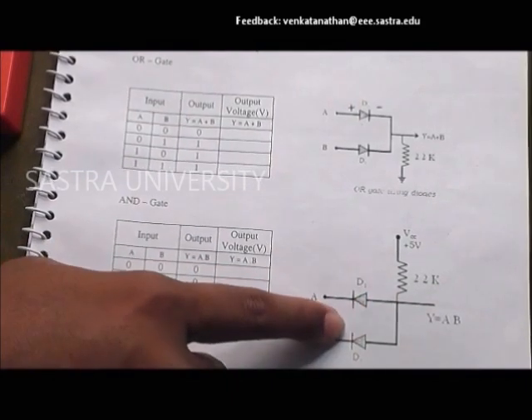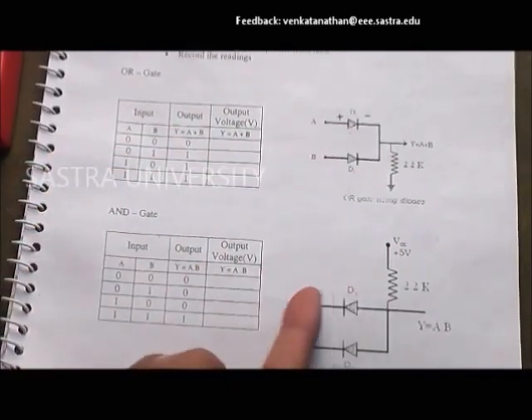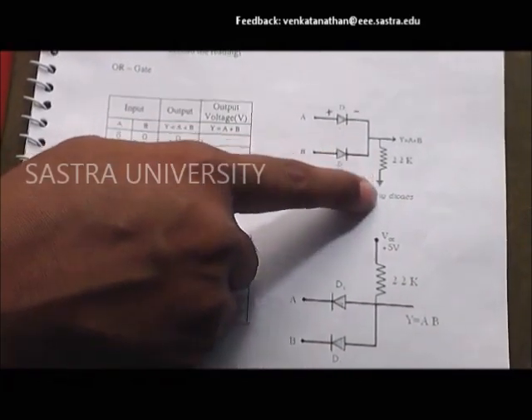For the OR gate, rearrange the circuit such that the resistor is connected with the negative terminals of the diodes. Repeat the procedure for observations.